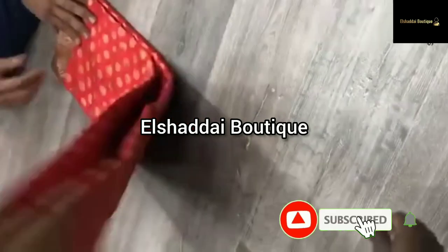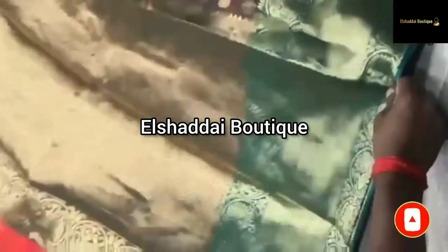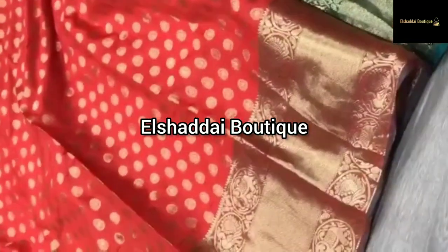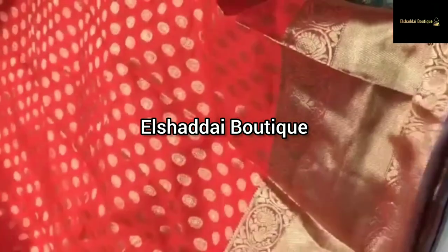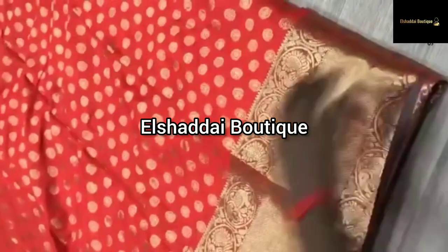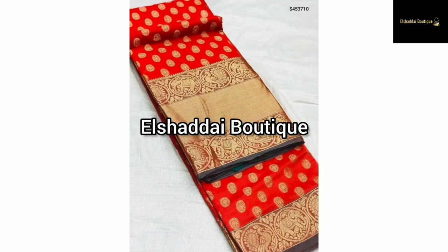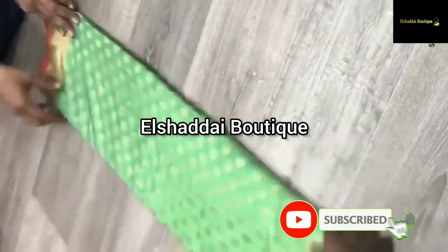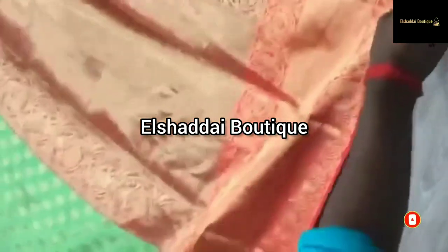I will keep you updated. If you subscribe, you will be notified on the next video. You can follow me on Instagram and Facebook — the links are in the description below. This week we have a special collection of new collections, and you can see them on your channel.